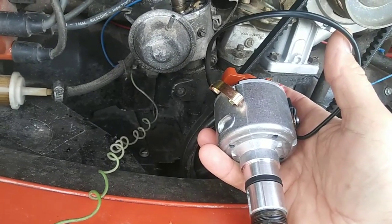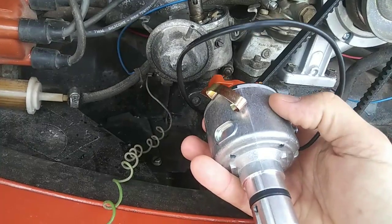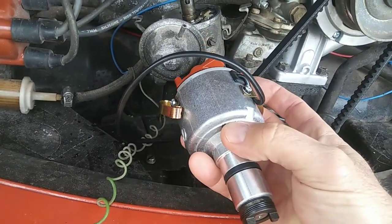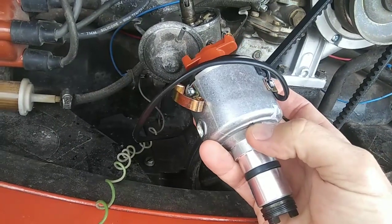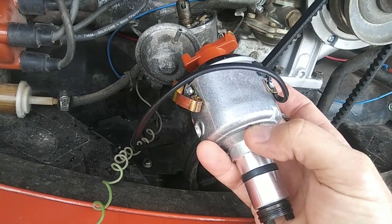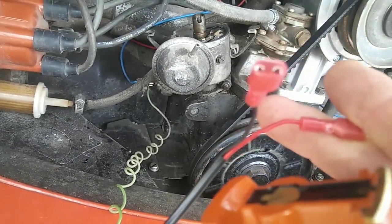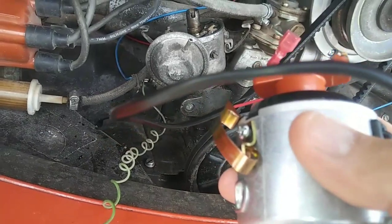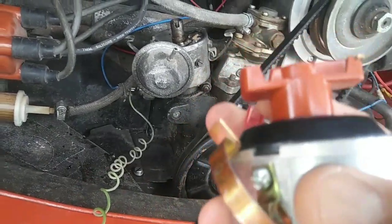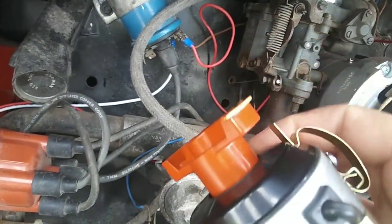Even condensers that say Bosch on them are now made in China. What I've been doing — and I haven't had many problems since — is switching to electronic distributors. It's a pointless distributor, not fully electronic, it just doesn't have points. All you do is connect a black wire and a red wire. Make sure you don't hook it up backwards — if you do, you'll fry it and it's over. You need to know which side of your coil is the positive side.